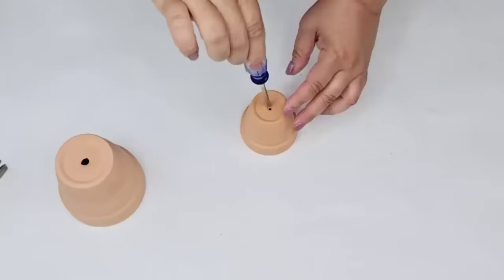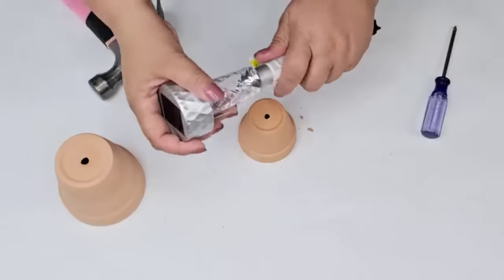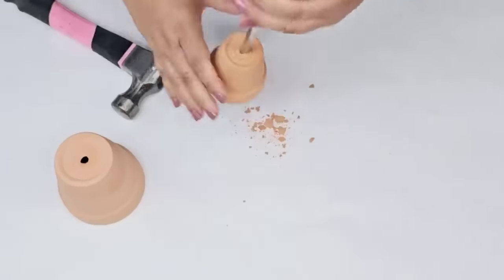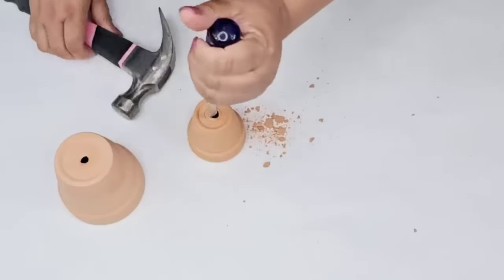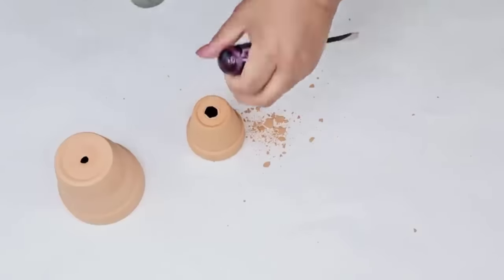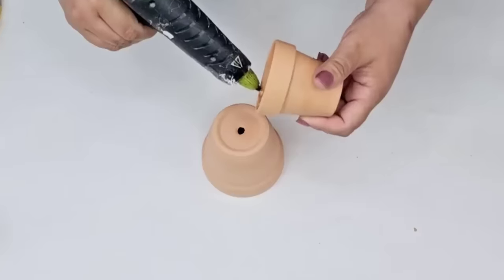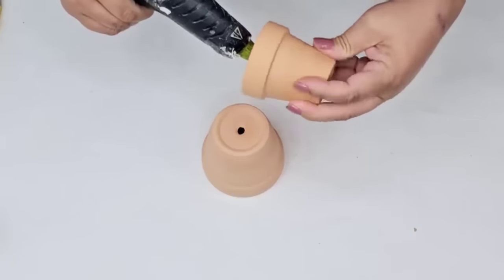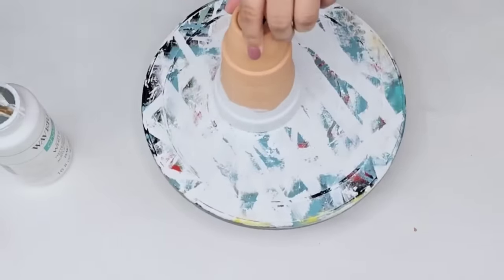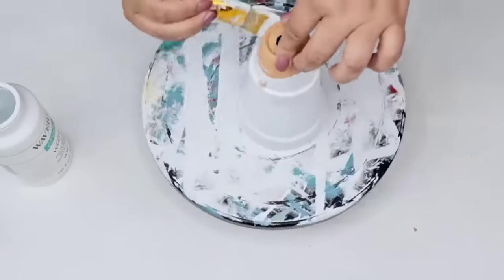For this next Dollar Tree DIY craft, we're going to take two of these little terracotta pots from Dollar Tree — a medium size and a tiny one. We're going to widen the hole on one of the smaller ones. I'm going to take one of those garden LED or solar lights, mark it, and then carefully use my hammer and a screwdriver to start tapping and widening that hole so I can fit the light right inside. Then we're going to attach the pots together with the smaller one on top of the larger one. We're creating a little lighthouse you can use during spring or summer season, and we'll give everything a couple coats of Waverly chalk paint in white.